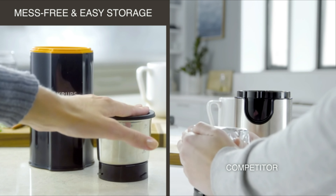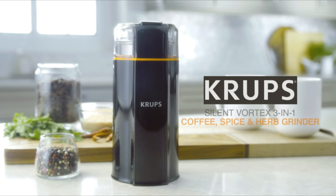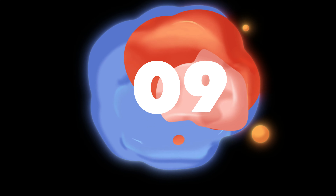A designated storage cap is provided to keep your ingredients clean and fresh. With the Silent Vortex Grinder, you can get the ideal grind for your coffee, spices, and herbs. Number 9.